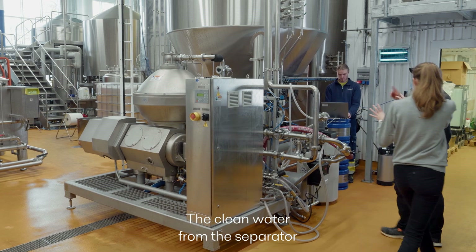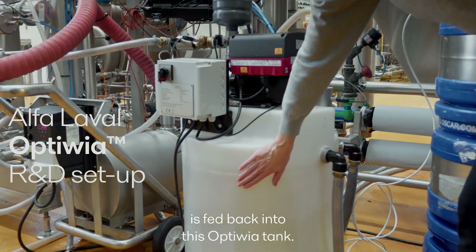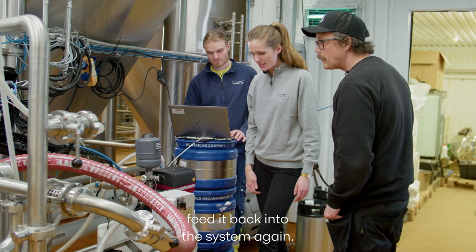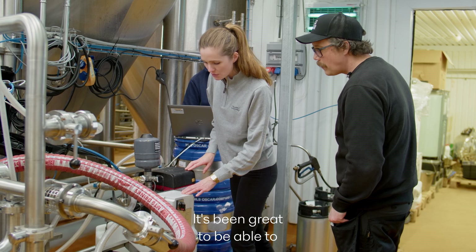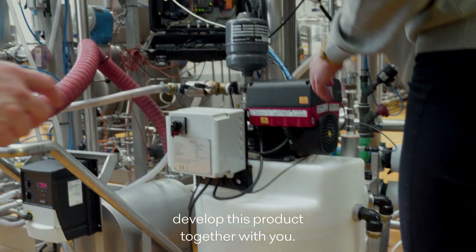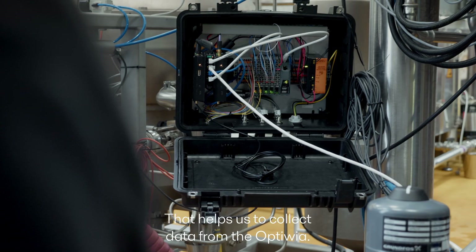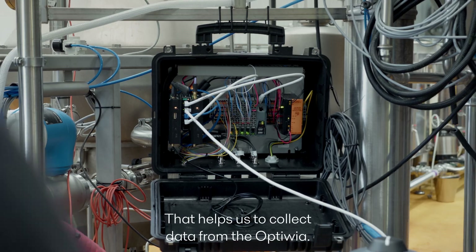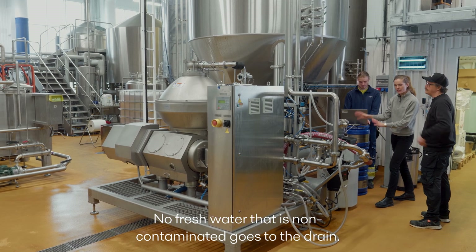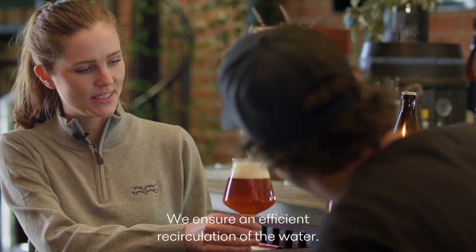The clean water from the separator is fed back into this Optivia tank — you can see it's like a buffer tank. We keep it there and then we feed it back into the system again. This is the black box that helps us to collect data from the Optivia. No fresh water that is non-contaminated goes to the drain. We ensure an efficient recirculation of the water.